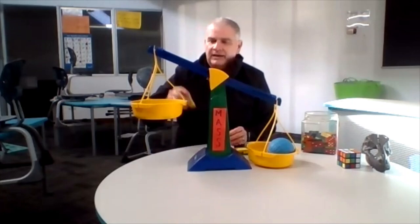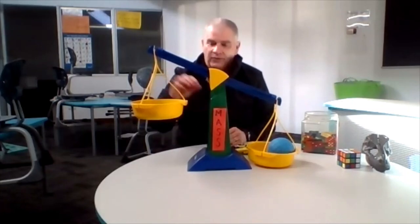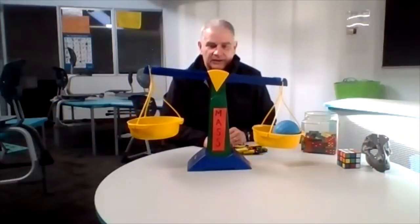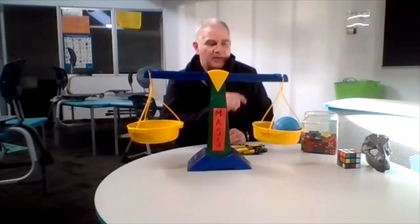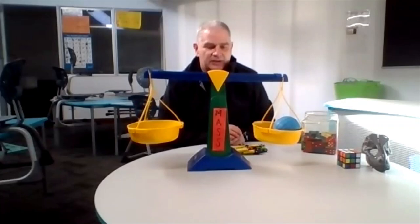How many do you think it's going to take? Eleven, twelve, thirteen, fourteen, fifteen. Getting some movement — there we go. Balancing. Fifteen dominoes it took. So that means the mass of that blue ball is fifteen dominoes.